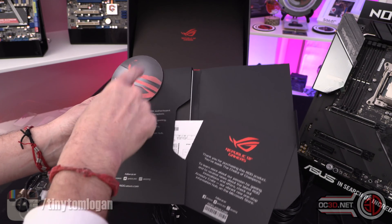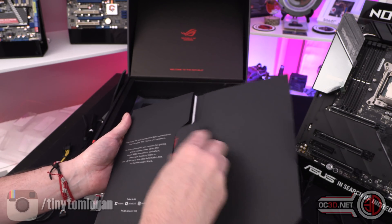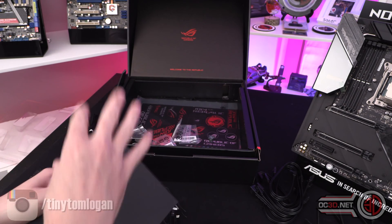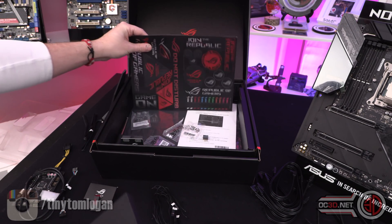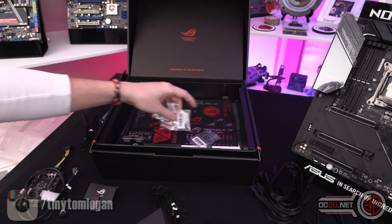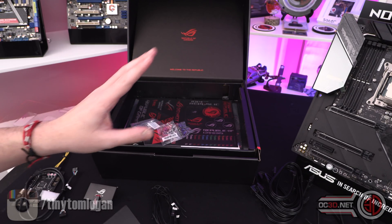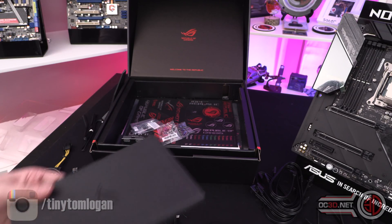You get your Welcome to ROG card, a coaster, and your normal written manual inside — so you've got something physical to look at if you have any problems. You get the stickers as you might be used to, all of your M.2 screws and the little stuff like that. Some people still ask why you don't get motherboard screws with a motherboard — they come with the case because the threads can be different.